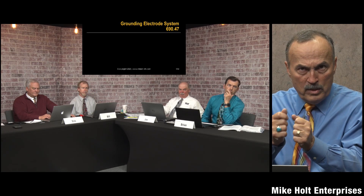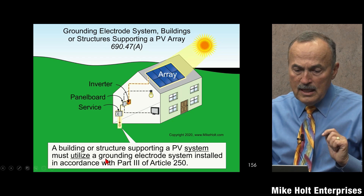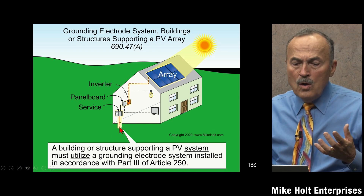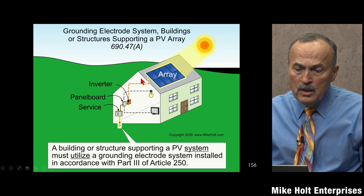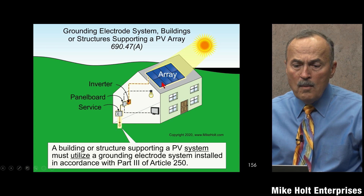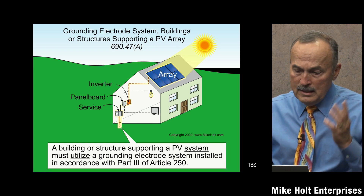The way it's gotten now it's almost really, really good. Here's what it says: a building or structure supporting a PV system must utilize a grounding electrode system installed in accordance with Part 3 of Article 250. So we are going to ultimately connect to the grounding electrode system. The way we do this is: the array, all the circuits, all the metal parts, everything is bonded together, and when bonded together they will be bonded to the service disconnecting means, which will be grounded. We don't do anything — there's nothing to do at all.